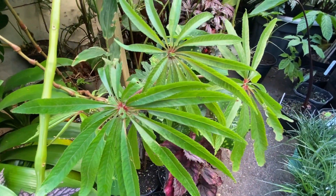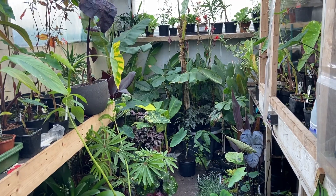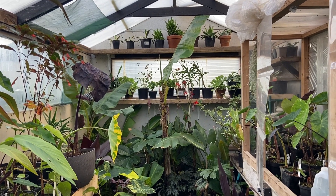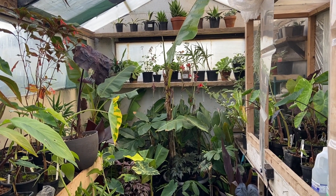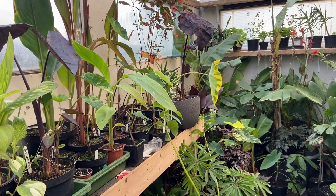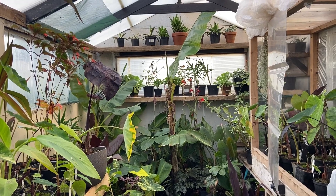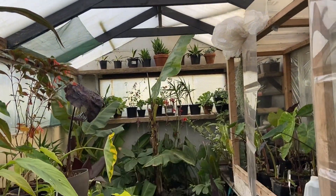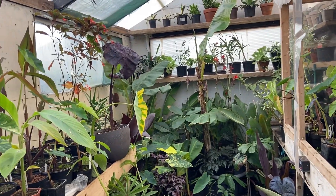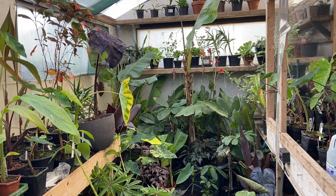I've been asked many times through messages and comments about whether I can show inside my greenhouse, so I thought I'd do a quick look around today. It's nothing special — I built it probably about 10 years ago. It actually wasn't intended to be a greenhouse, more of a plant room, so it was made of timber, insulated pretty much up to about four foot high, and then it's just got windows, glass, and a polycarbonate roof. This way I get enough light for the plants in winter but because it's not all glass I don't lose nearly as much heat.